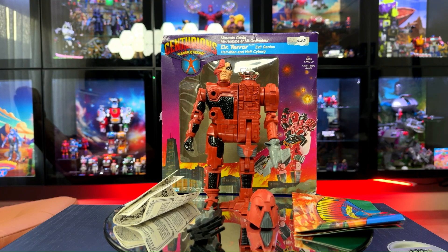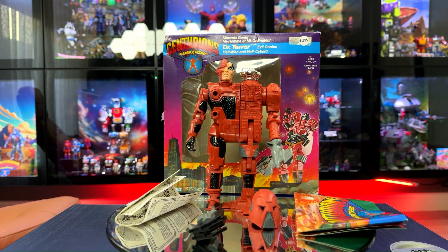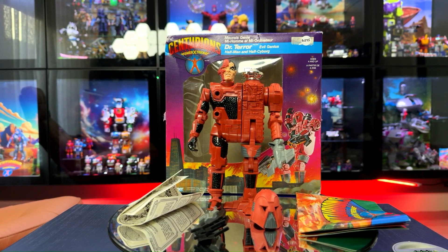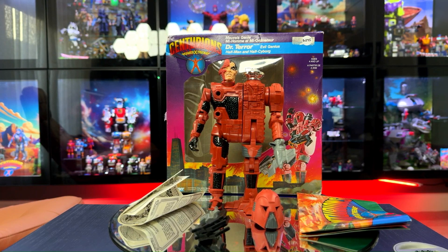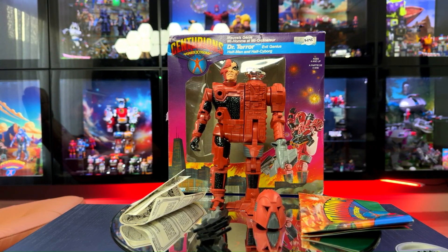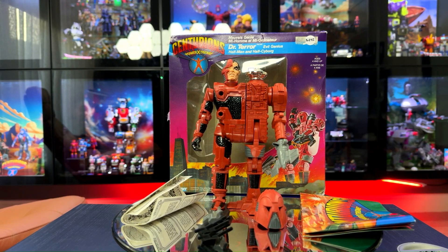We've just got Dr. Terror from the Centurions Power Extreme line — I think it's from around 1980-something. Not going to go into detail here, but we'll review him and the rest of the Centurions in another video. He comes in a packet with a poster and some extras, so great haul today.